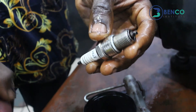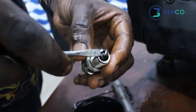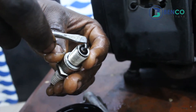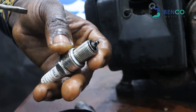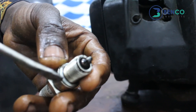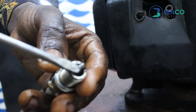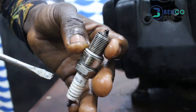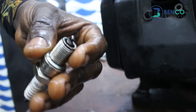Having washed, you'll notice that there is a gap between the central electrode and the other electrode. Please make sure that gap is constant, because when the gap is not constant and these two touch, your generator cannot start on any ground — no matter how hard you pull or how hard you try, your generator cannot start.